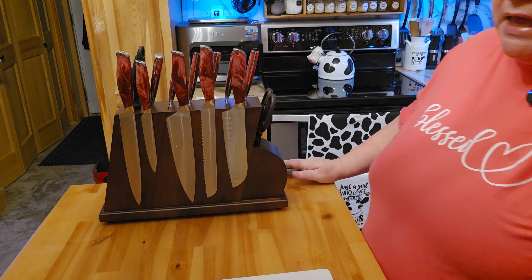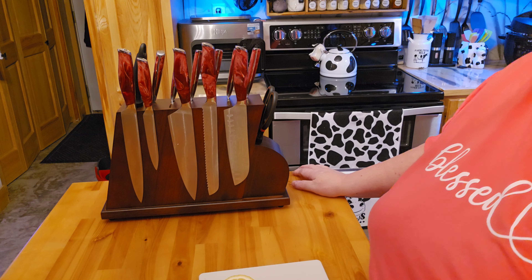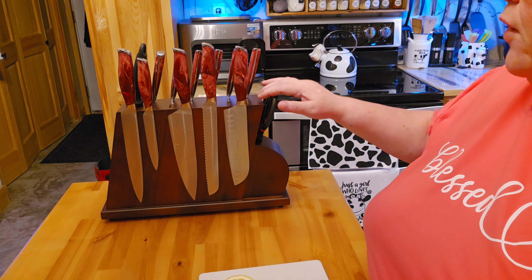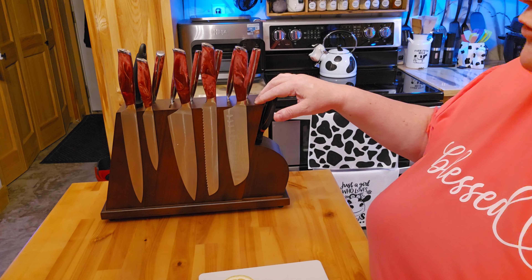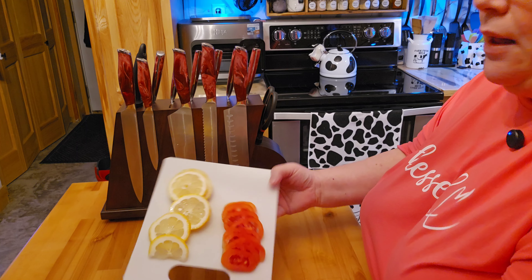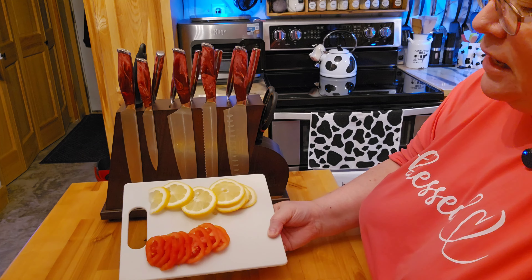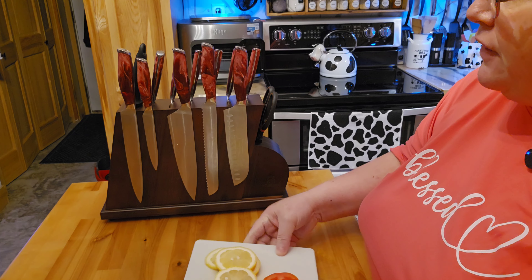I think these knives are going to be super nice, so you're definitely going to want to buy it. There's going to be a link down below for this knife set. This did actually come from Amazon. This works incredibly well — you can see how it did my lemons and my tomatoes. It did a very, very good job.